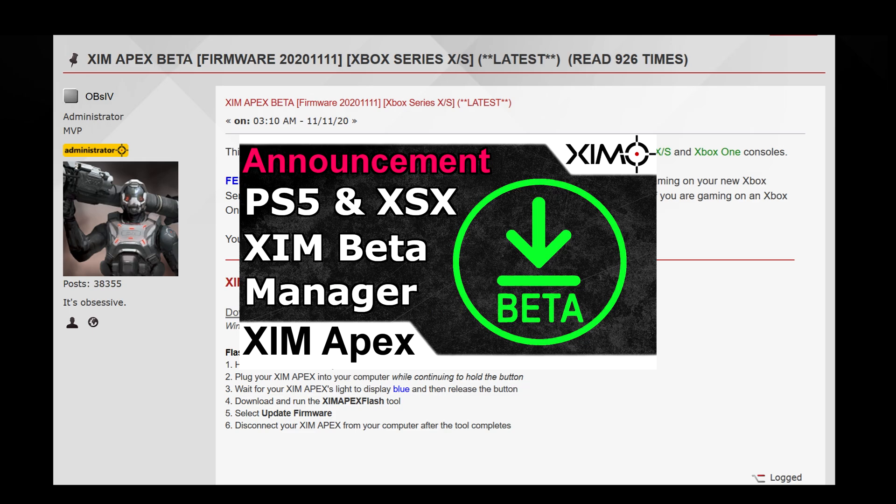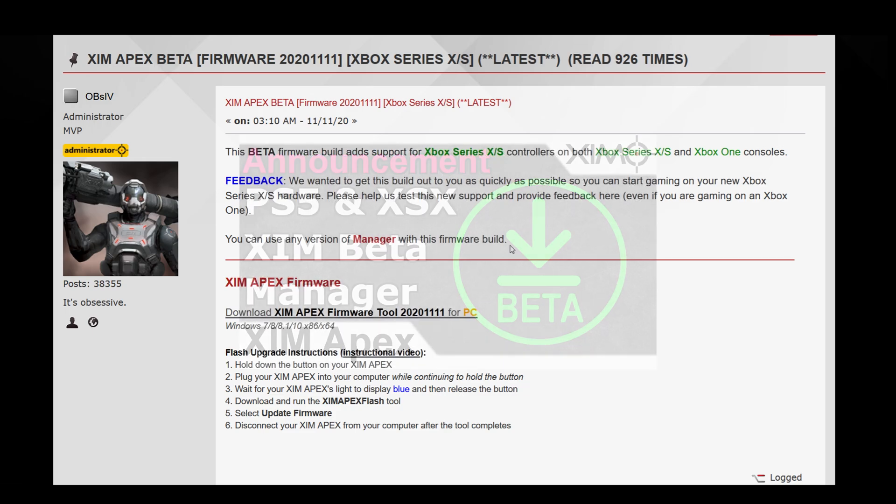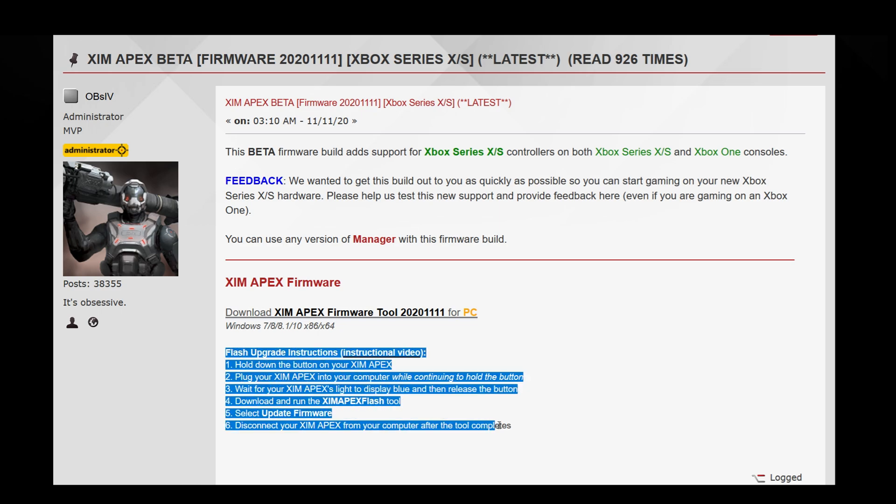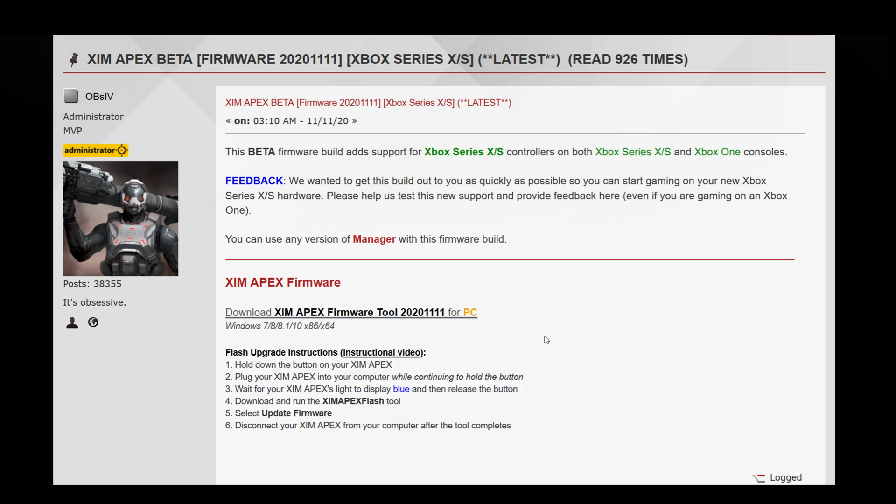You can learn more about the new beta manager in my announcement video from two weeks ago. At the very bottom of the forum page you can find the download link as well as the instruction steps on how to update your XIM firmware. For now only the PC Flash tool is available, but in the next few days a Mac firmware tool will also be provided.